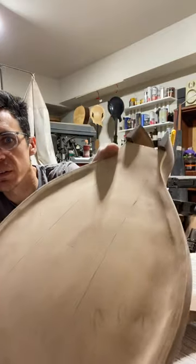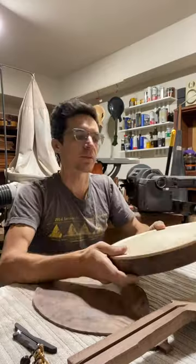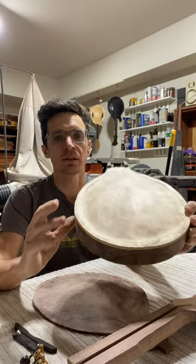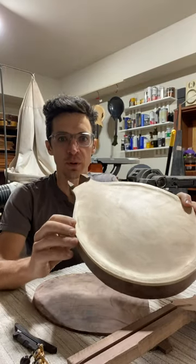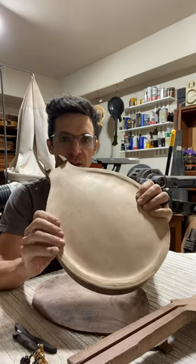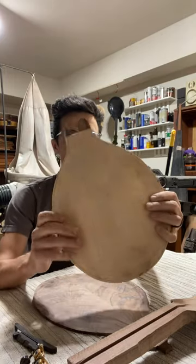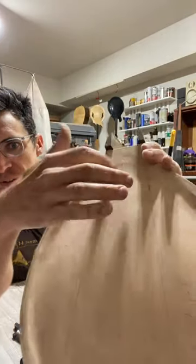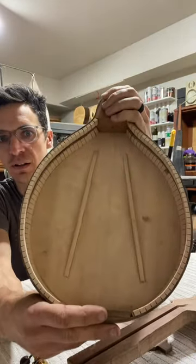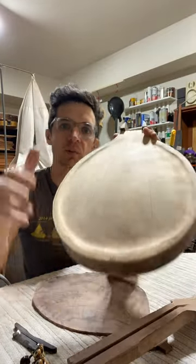The Sitka Spruce also has some bear claw figure. I don't know if you can really see all of it — there's a little bit right there. It'll come out more once it's final carved, but there's a lot of cool figure. And then we're also going to do sound ports of grizzly paw prints, like they're in the sand or the mud — one right here and here, I believe. I did draw these lines just to show me where the tone bars are on the inside, because you don't want to mess up the tone bars with the sound ports.